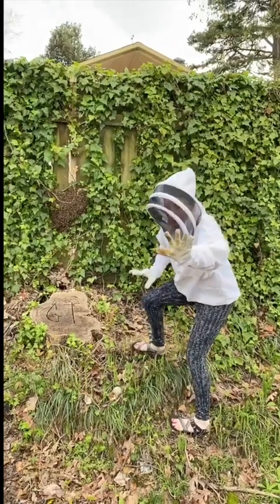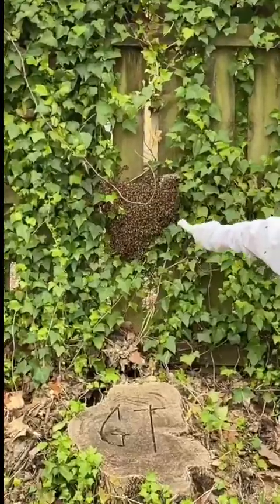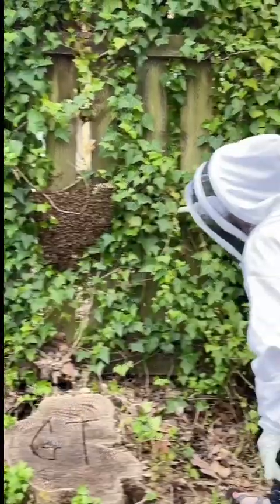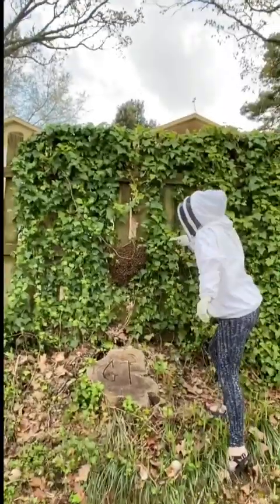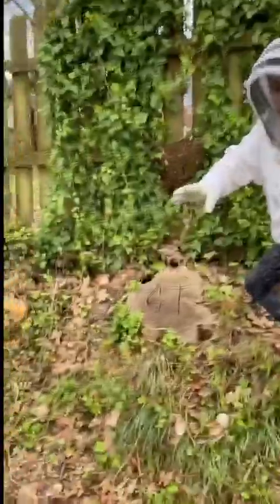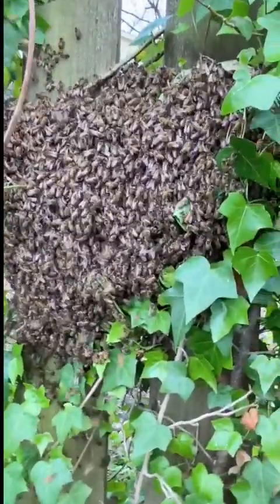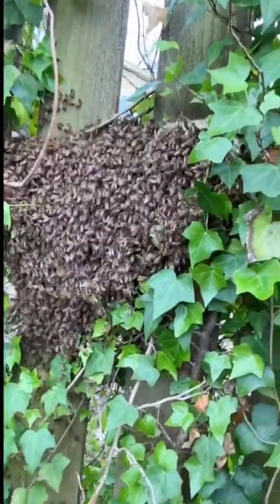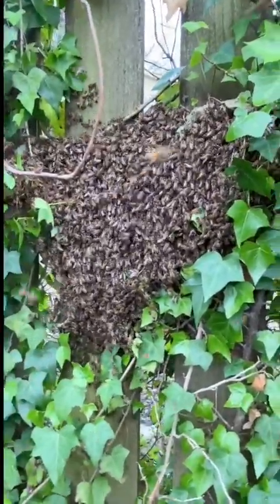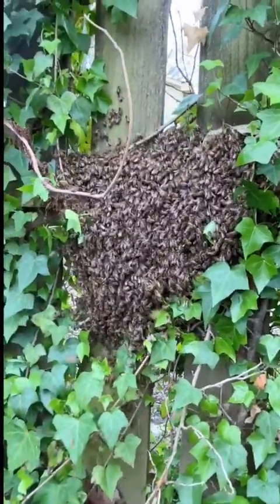Miss Katelyn here — look at this! This is a bee swarm of honey bees that have swarmed on this wood. I'm going to take the phone so you can get a closer look. I'm in my bee suit for protection. Do you hear the buzzing? Oh wow, this is so cool. We're about to catch this swarm and put it in a bee box. Stay tuned, I'm going to film the process.